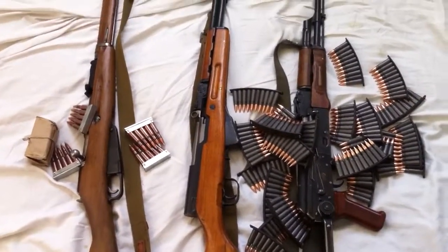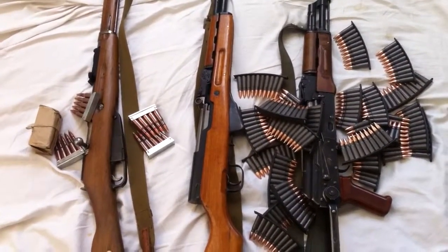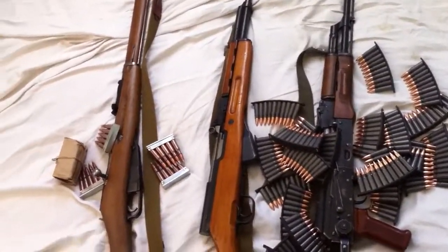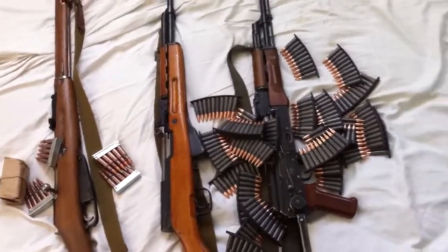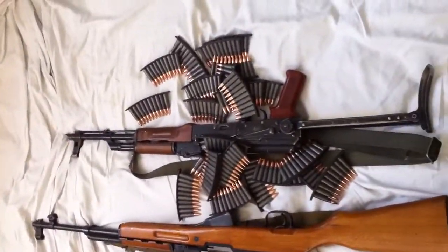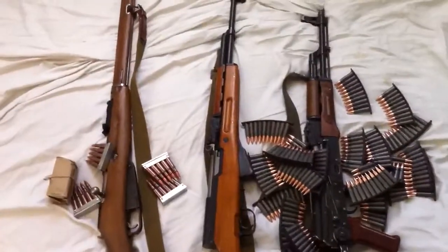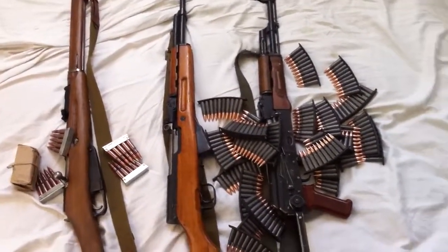I haven't shot this SKS yet. I bought it yesterday for $3.75 at a gun store down the street. The Polish AK that I built with a Nodak Spud receiver — I think this is pretty freaking awesome.